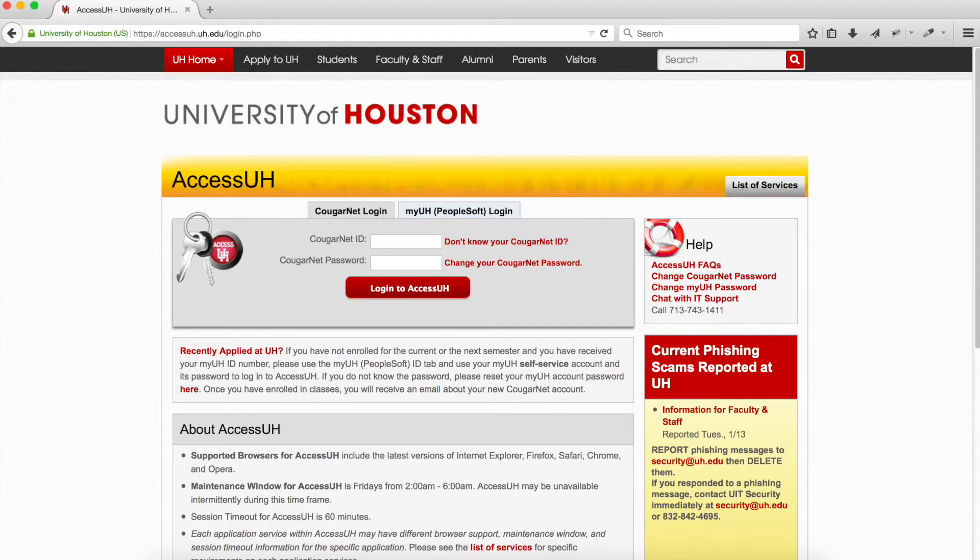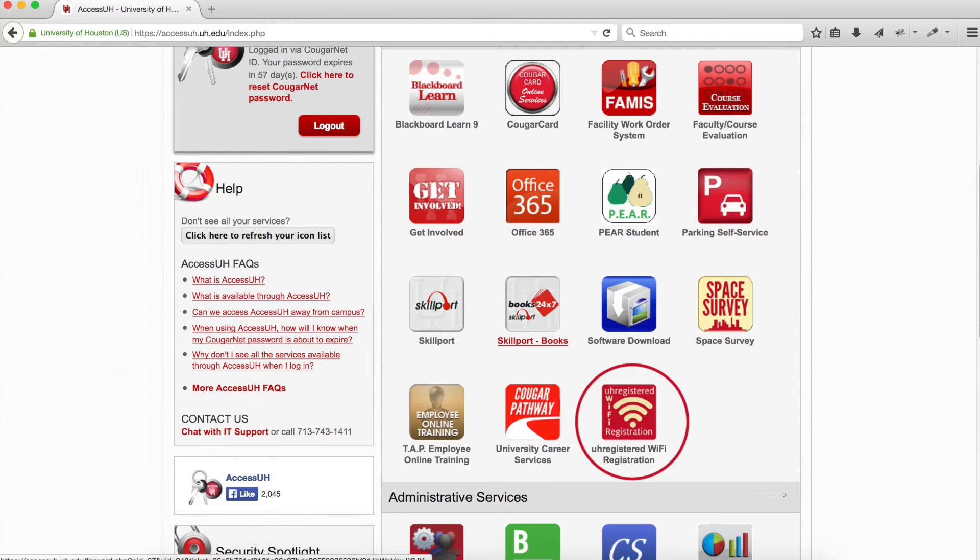Setting up your Roku 2 at the University of Houston. Before we begin, we need to log in to Access UH. Once logged in, find the UH Wi-Fi registration link.